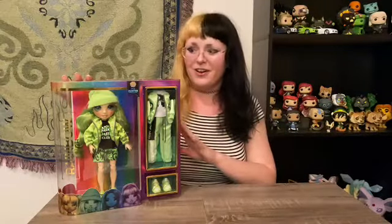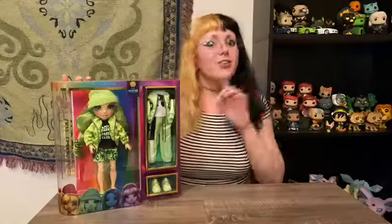Hi y'all! Welcome and welcome back! Me and my new hair are very excited to be here today. This is Jade Hunter from Rainbow High.